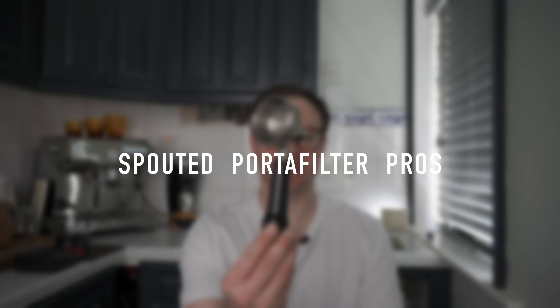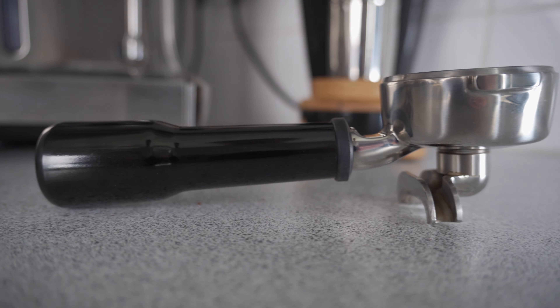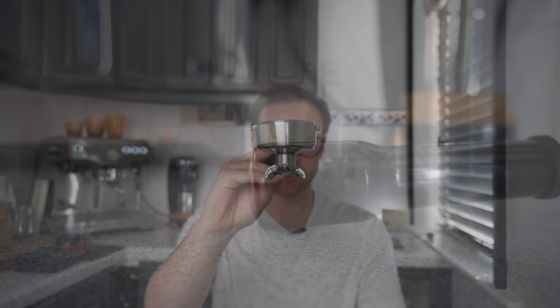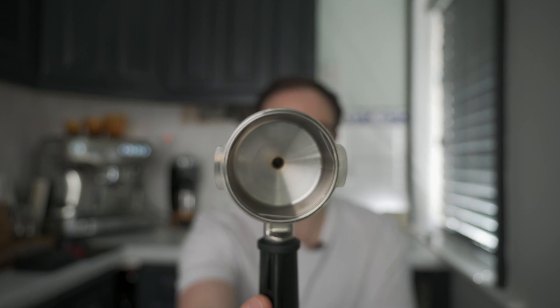Let's start with the advantages of the spouted portafilter. Obviously these are included with your machine — there's no additional costs. Some machines do include a bottomless portafilter but they are much more expensive. So if we take the Sage Dual Boiler, this is included, no additional costs — that's the first advantage because we all know coffee is super expensive. Secondly, if you want to brew two cups — two people, two espressos — this is the only one you can use. If you're using a naked portafilter, you get just one stream coming out the bottom. Also, because of the nature of this spouted design, you're not going to get a massive channeling mess coming out of your puck — you'll get a nice smooth flow regardless of how nasty it looks inside.